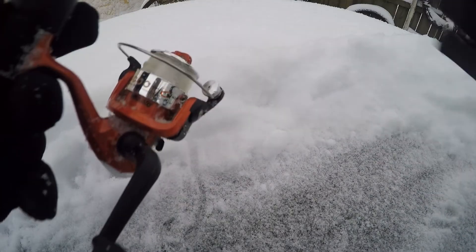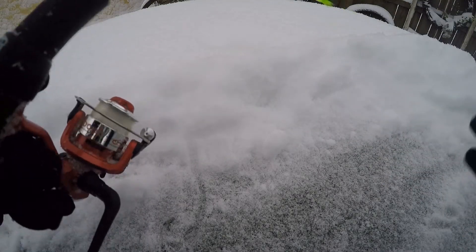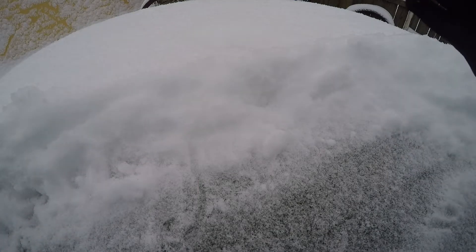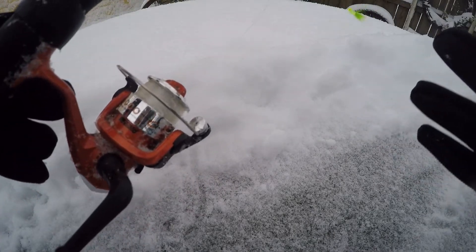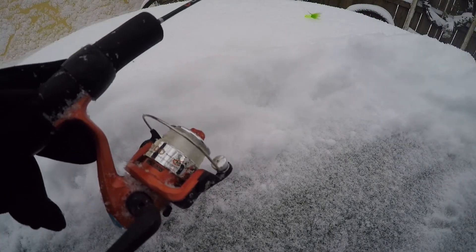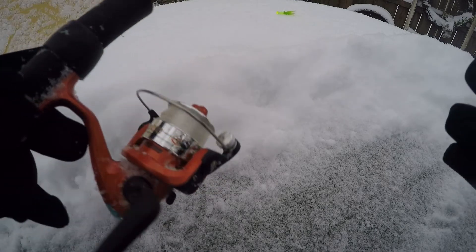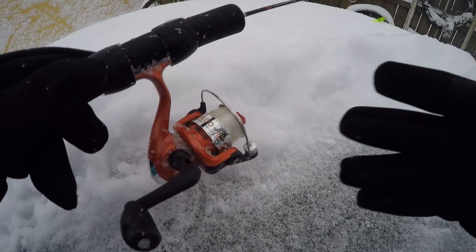So overall, I bought this reel at Walmart because I'm on pro staff at Walmart — I didn't know if you knew that was a real thing, but I got on it somehow. And this was $8 for me. I bought it last year. Last year was a 50 degree winter so I never got to use her. Hopefully this year we're going to get out and catch a big whopper through the ice, and I'm going to hopefully be using this little sucker here. It's a nice rod.